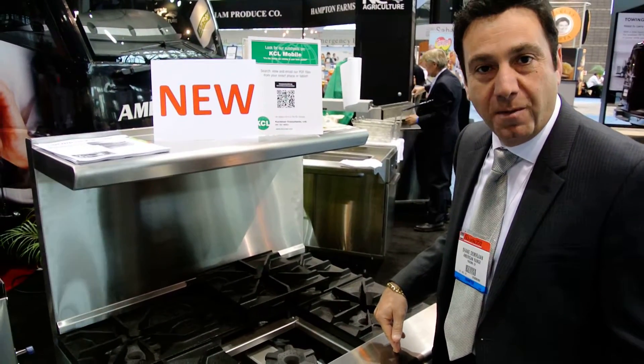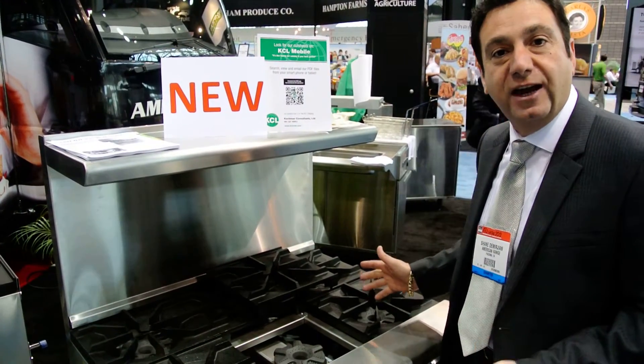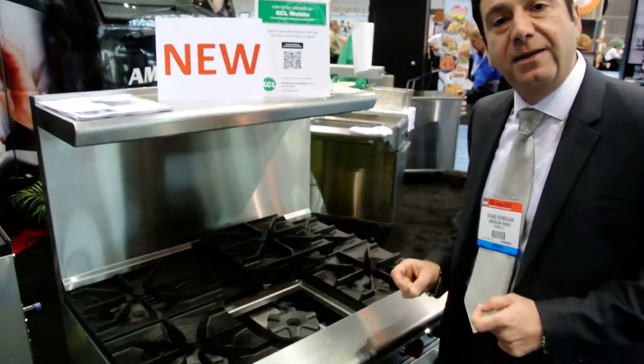Good morning. My name is Shane from American Range. I'd like to introduce you to another product that's built here in California, Los Angeles. This is our green flame technology.